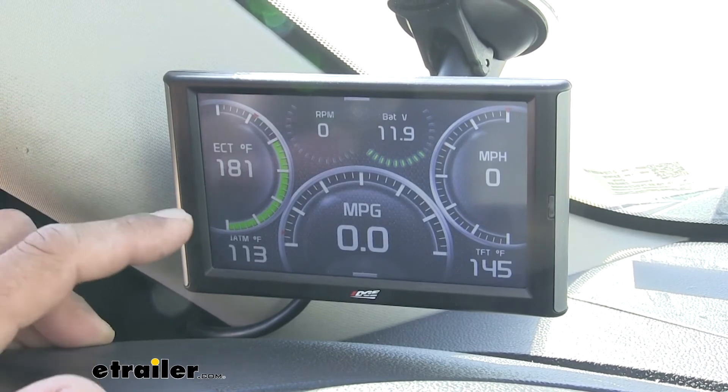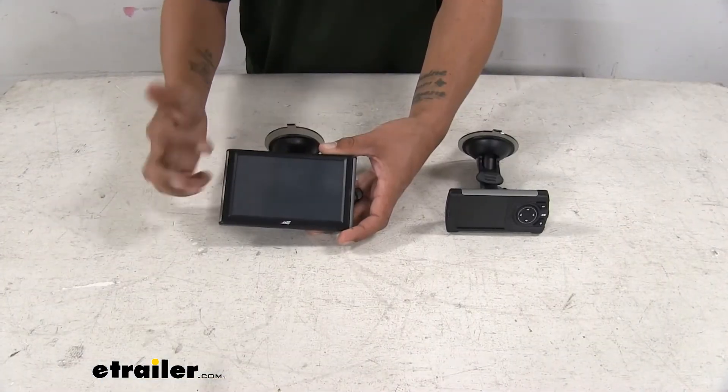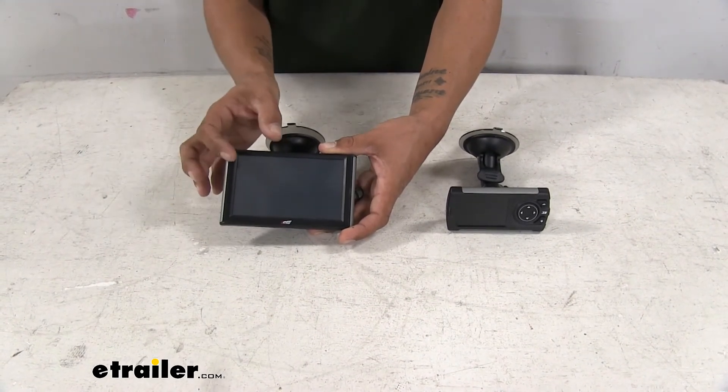The fact that the screen is that much bigger does make it a little bit easier to see and a little bit easier to navigate, because we don't have to worry about going up and down on some buttons trying to get to a certain part of the screen — we can just touch it.